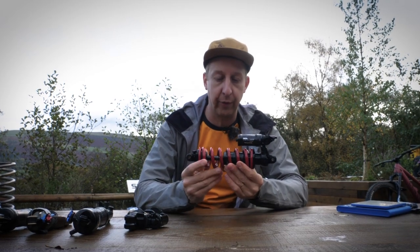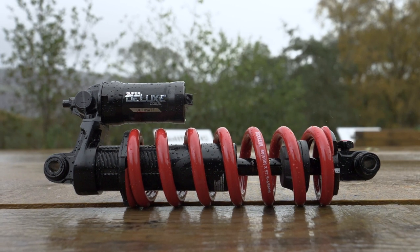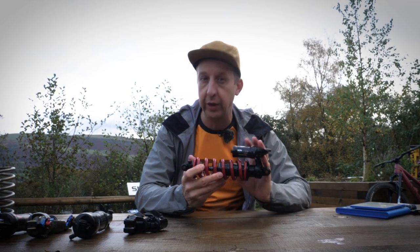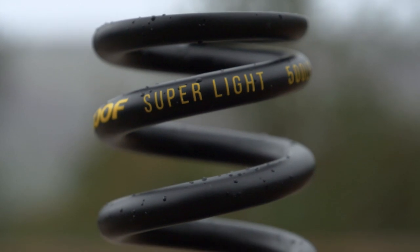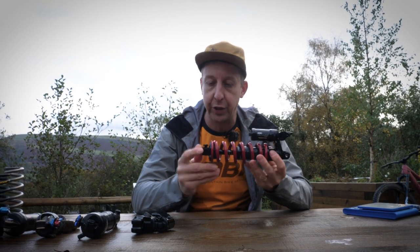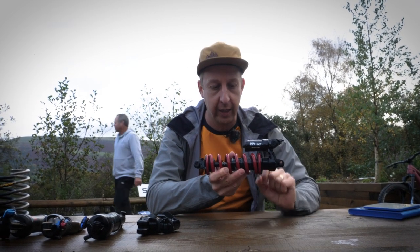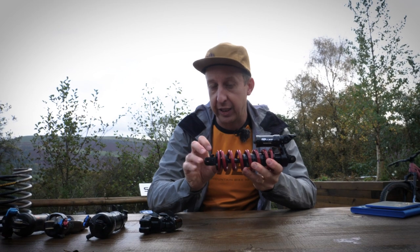Now, the coil shock. The first thing you observe is this large coil spring on the outside. Unlike an air shock, which has to compromise by fitting the air spring and damper in the same space, the benefit of a coil shock is you've got only the damping on the inside and the spring on the outside. The springs themselves can be quite heavy. You've got the eyelets at the end just like an air shock, a red rebound adjustment, and this one has a handlebar-operated compression adjustment. It also has a piggyback reservoir and a little rubber bumper on the shaft — the bottom-out bumper.